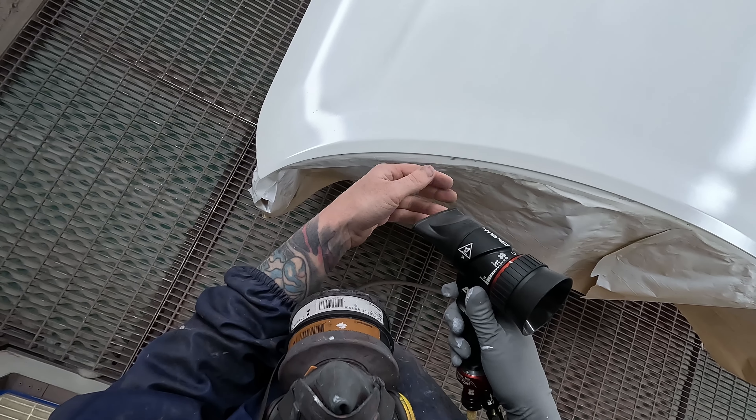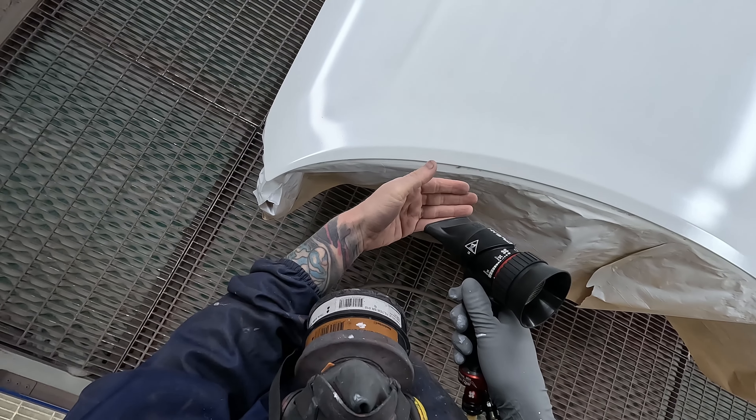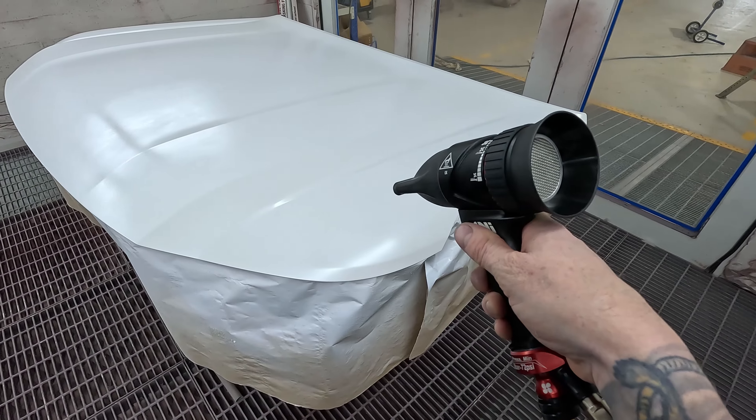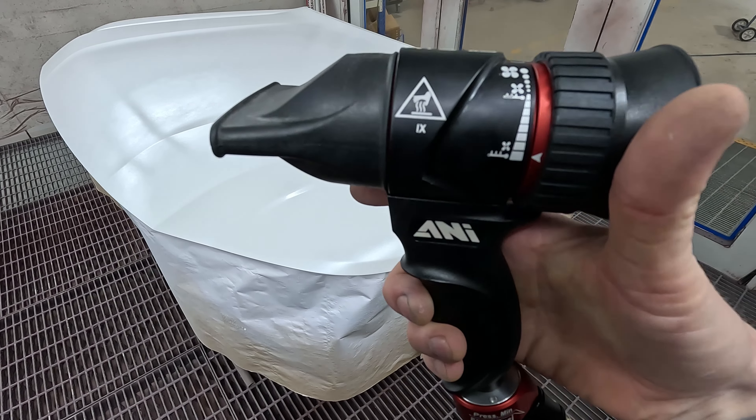The other one is not as good for doing large panels. This one here works on the Venturi principle — you can see that it actually draws in air from the spray booth as well.